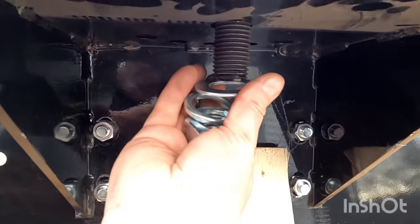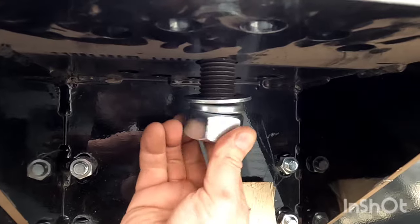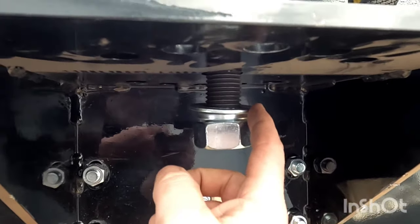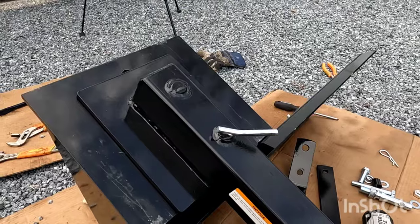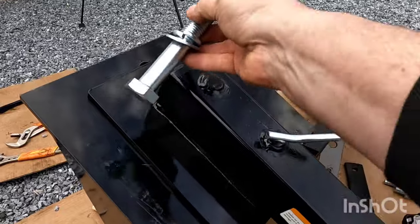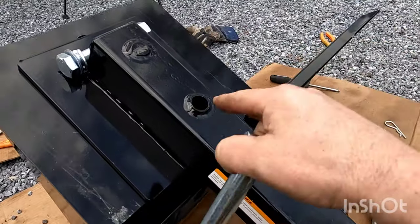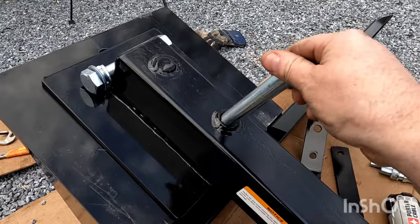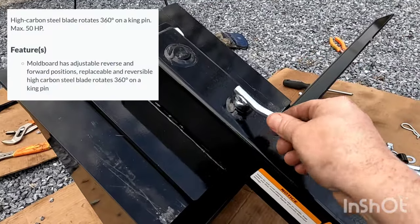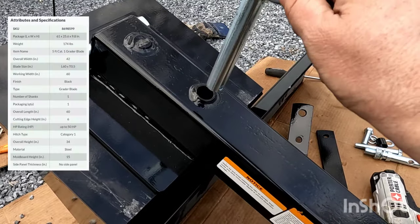Up underneath, put your washer, your crush washer, and we're going to tighten this up. This is going to be your pivot area. When you're putting this together, you have the option of leaving this bolt in — this way it's easier to rotate if you want to swing the blade around, which I will be doing, so I'm going to leave this in. It actually has a little cotter pin that goes on the bottom to lock this in.